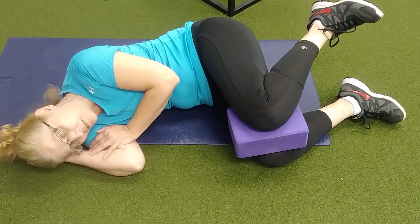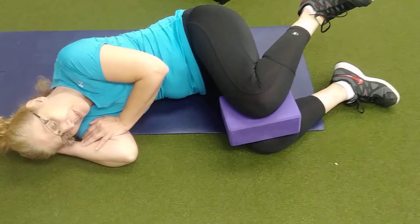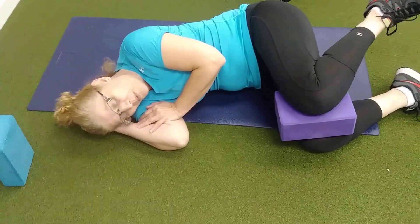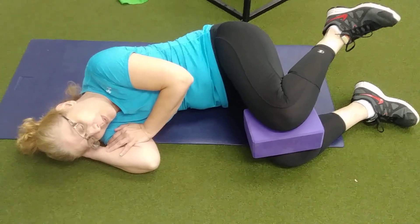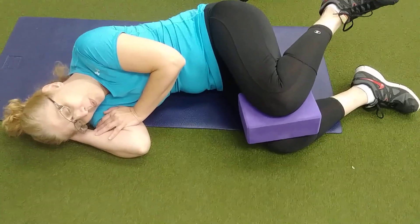Can you feel that? Alright, now give me five breaths. And you're going to breathe. Got two more, just like that. So you do two sets of five and then you would come down. Beautiful.